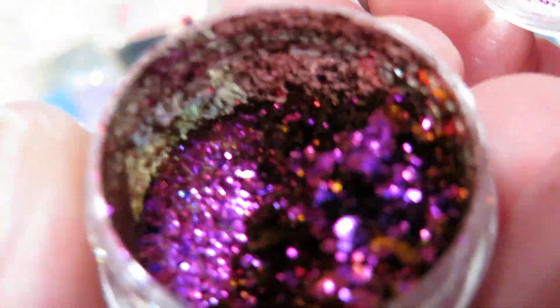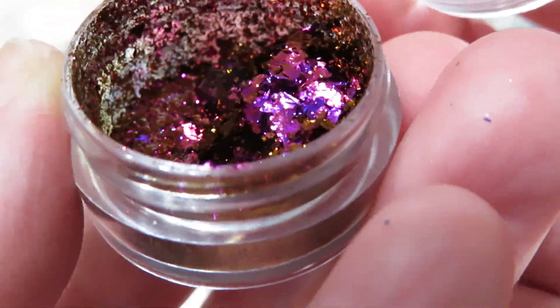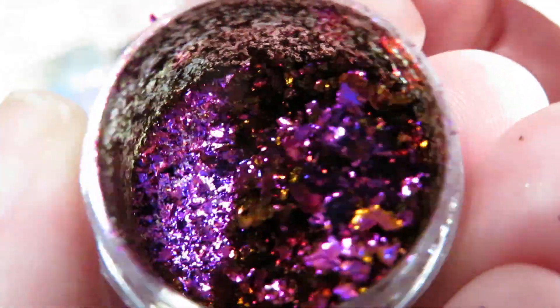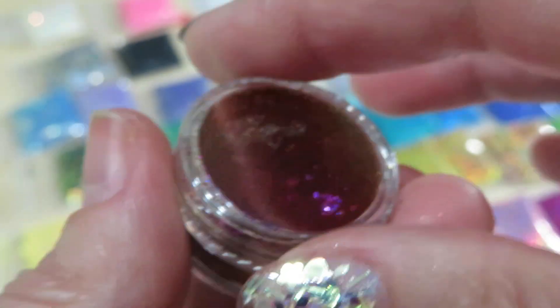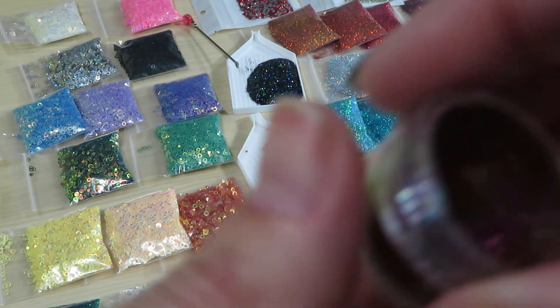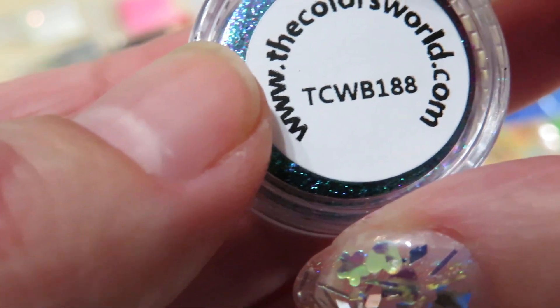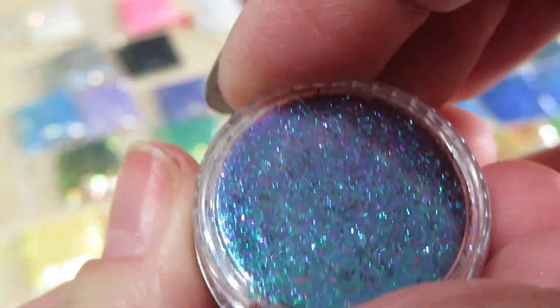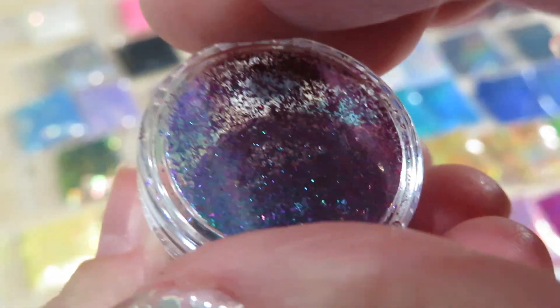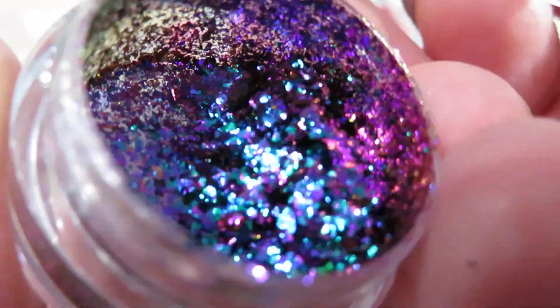Look at those flakes — they are so gorgeous! From pink purple, kind of yellow orange — beautiful. You have to put them on a sticky layer when you do your nails, otherwise it's not gonna stick. And here we have 188 — beautiful blue turned to pink.